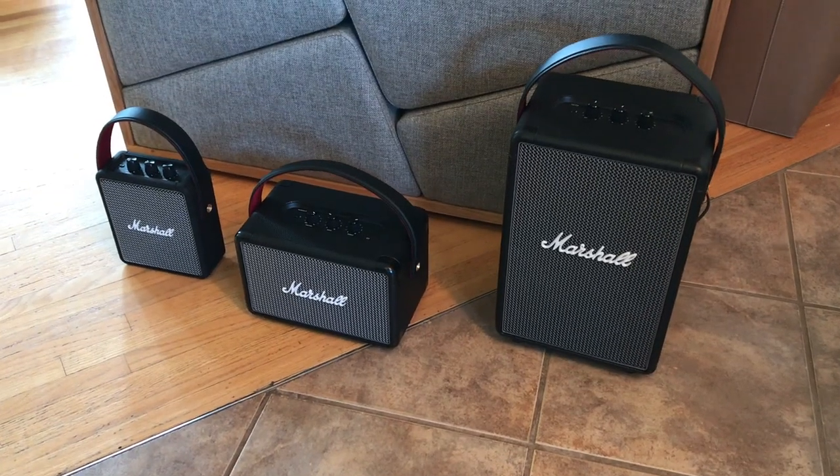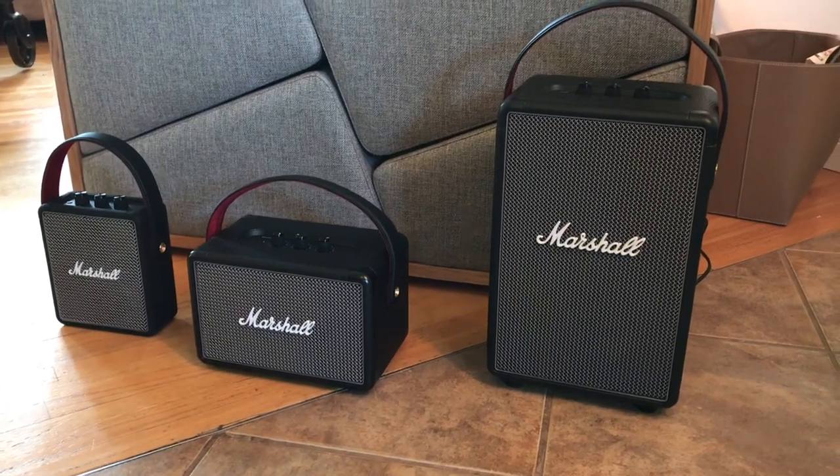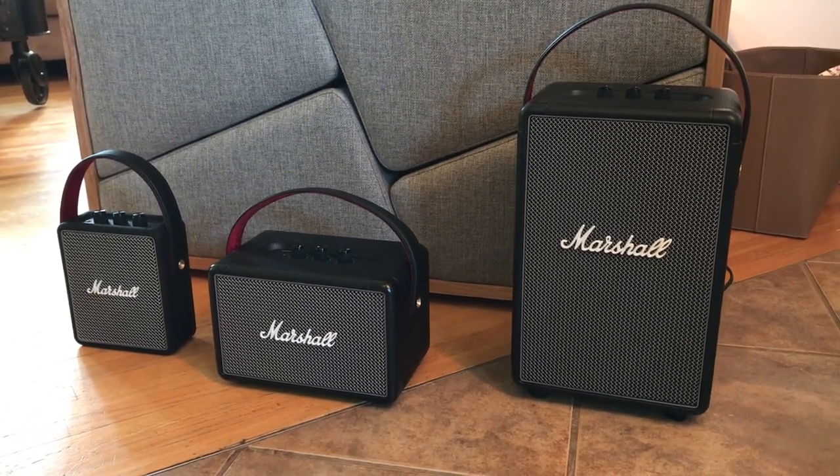I got a major download of a bunch of new gear from Marshall recently, including three of their portable Bluetooth speakers — the Tufton, the Kilburn 2, and the Stockwell 2 — and you can check out those reviews here on the channel as well. The other product I got to try out were of course these: the Marshall Monitor Bluetooth headphones.